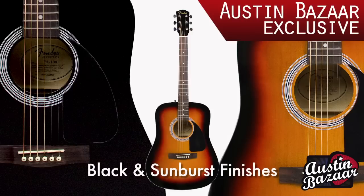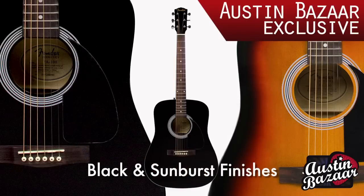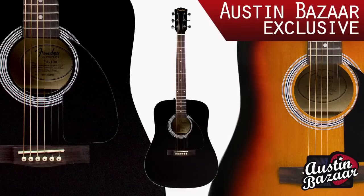What I'm going to show you actually are two finishes that are exclusive to Austin Bazaar. So if you want the Sunburst that I'm holding now or the black guitar, you can only find those at austinbazaar.com.